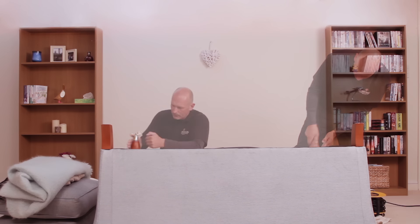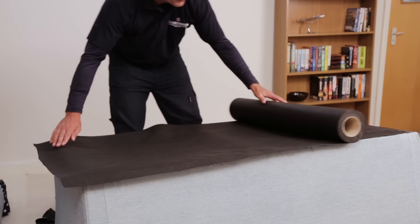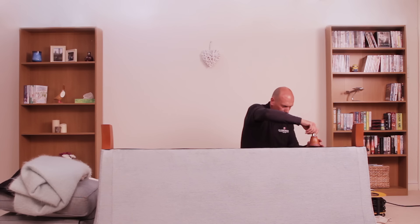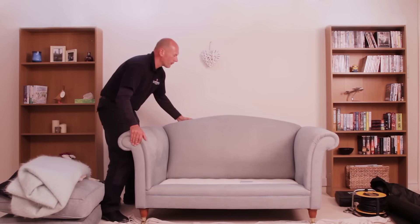With the damage repaired, he fits a new dust cloth. He removes the sofa feet and measures the cloth to size, then staples it down to keep the cloth from coming loose. Finally, he reattaches the feet and rights the sofa back into its original position.